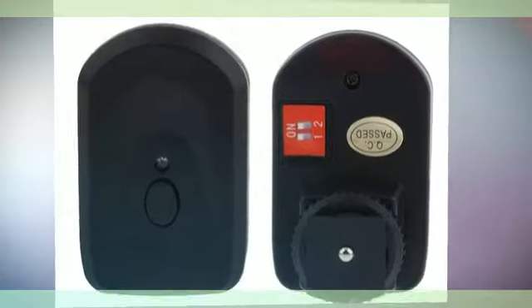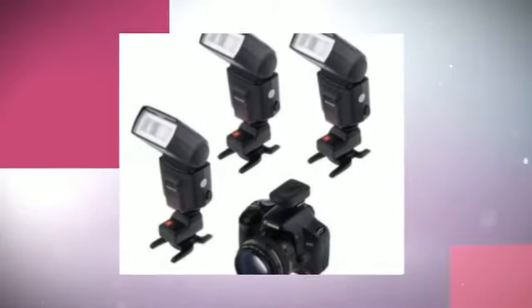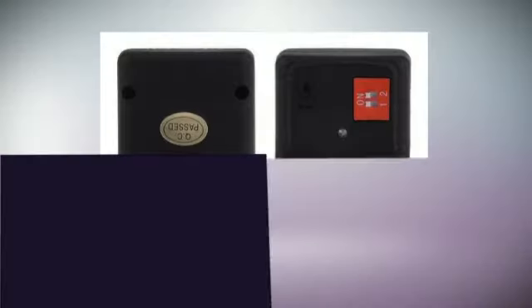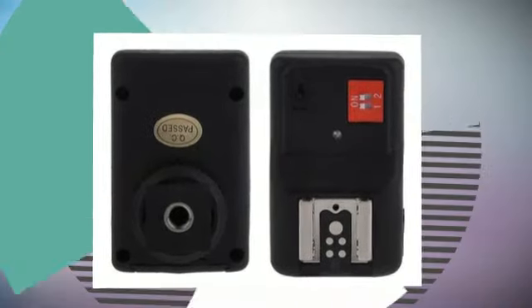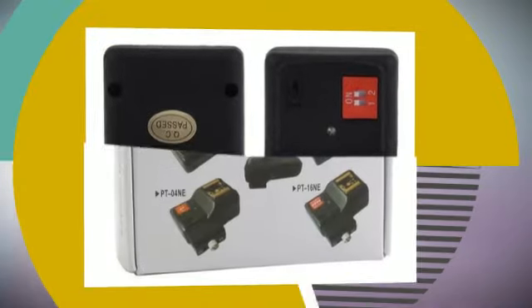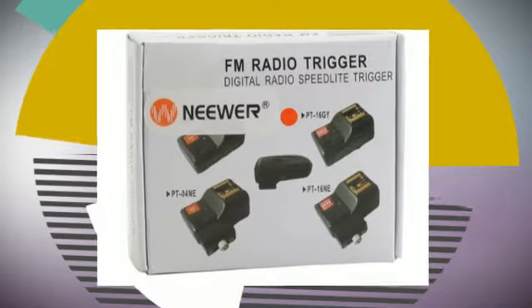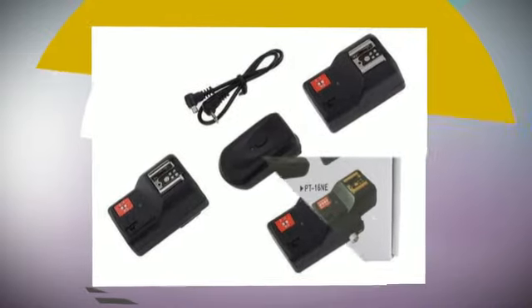Specifications and features: The transmitter consists of an advanced design circuit and components, and works through sending an encoded signal. It comes with a 2.5mm sync port, which permits cameras without a hot shoe to use this flash trigger.